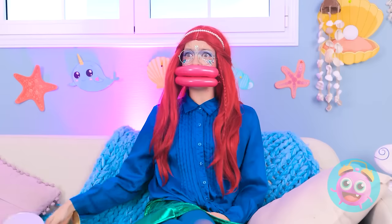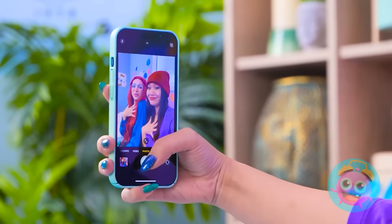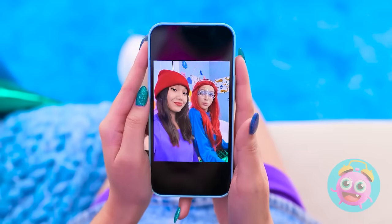Geez, what's the matter with her? Wanna take a selfie? Now tilt your head! And you put your hand here! Nice! Super cute! Definitely post-worthy!